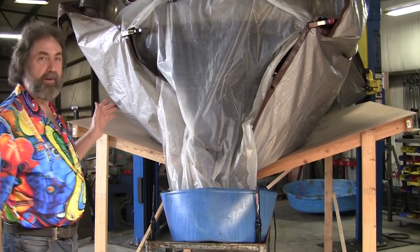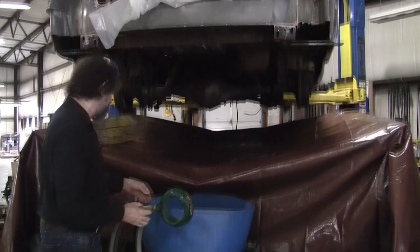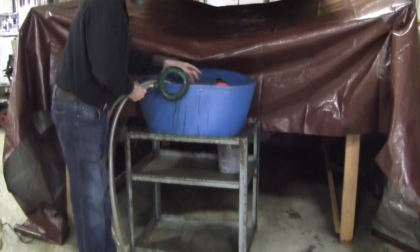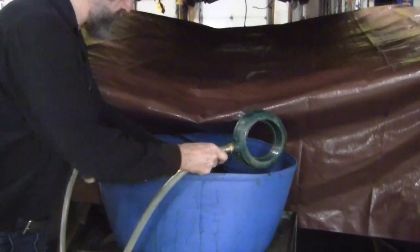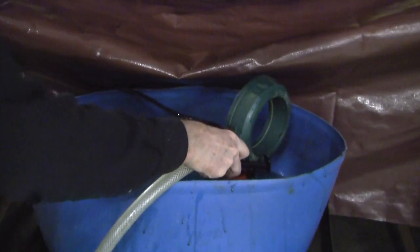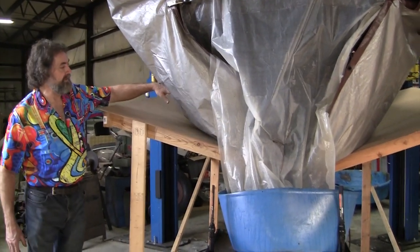What we're going to show you is the setup we did for the Cadillac. We got a lift here. We made basically an enclosure underneath that we can confine all the fluid. We're pumping it inside.